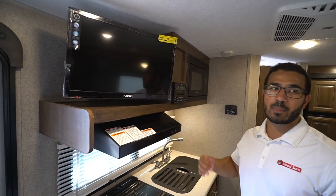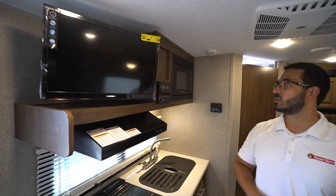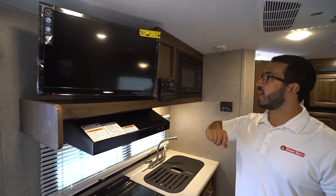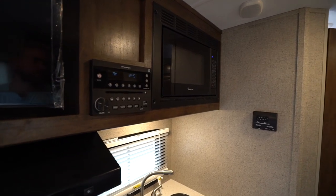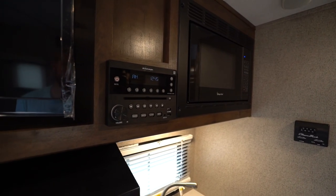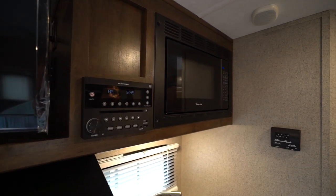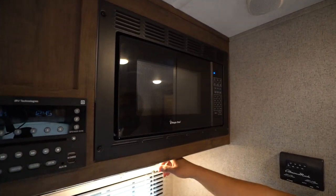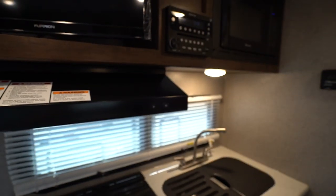Starting at the campsite, right up top you will see the TV. It is on a swing arm mount so you can turn it whether you're sitting in the sofa or in the U-dinette. Hooked up to that via HDMI cable is your multimedia center, which is a radio, CD, and DVD player. It controls the speakers inside as well as outside, and is Bluetooth capable.